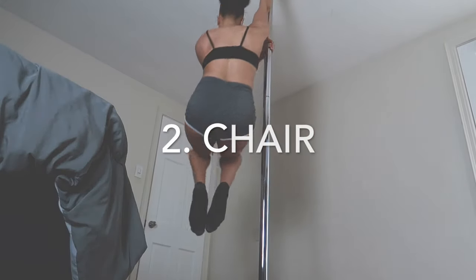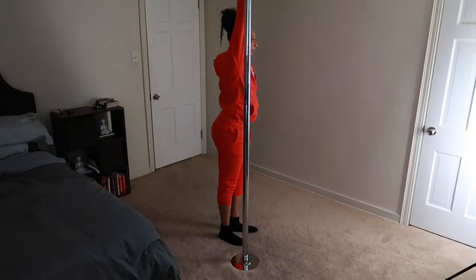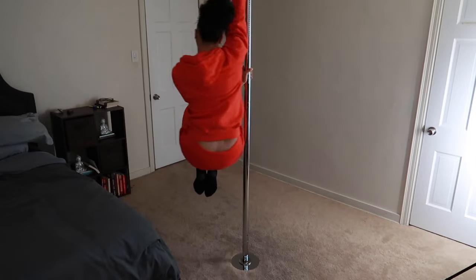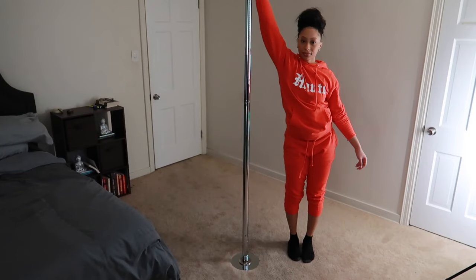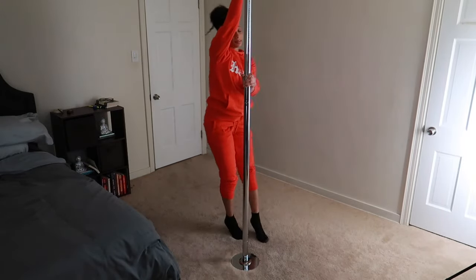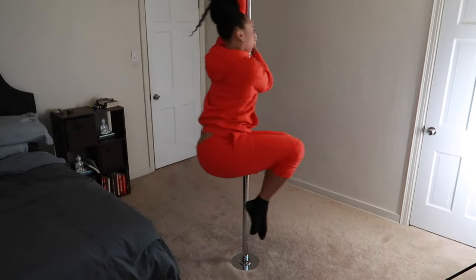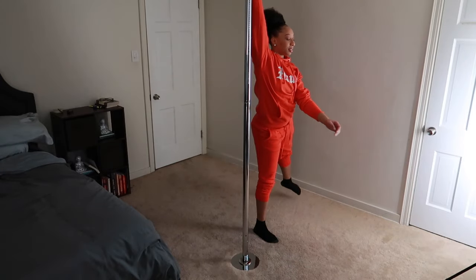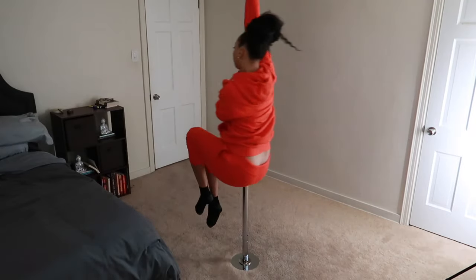The next spin we're going to do is chair. We're starting just like the fairy spin — that inside arm is up nice and high — except this time when you come around, your knees are going to come up towards your chest and together, like you're taking a seat. This spin is a little bit more challenging because you're not only engaging your arms and shoulders, but now you're really engaging your core to keep your knees together and close to your chest in that seated position. Try this on both sides, really pay attention to those arms and shoulders to keep your body up, and engage your core to keep your legs up and together throughout this spin.